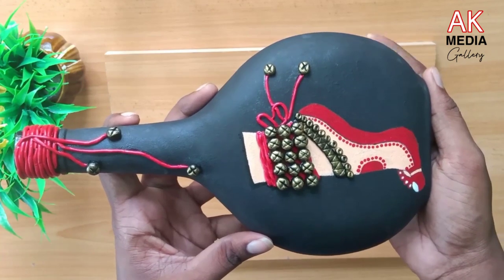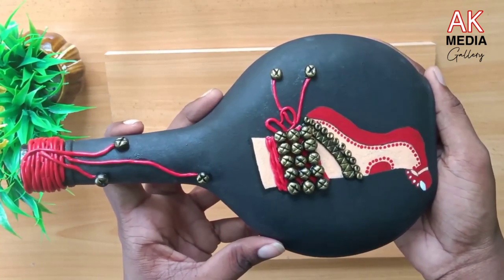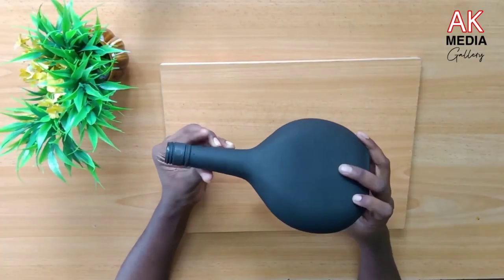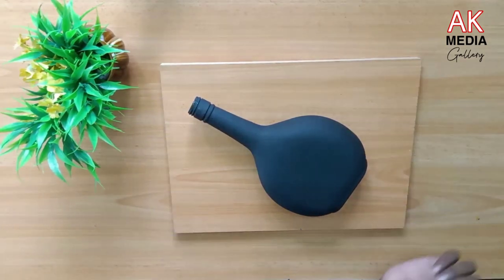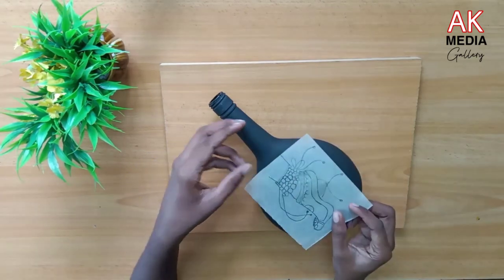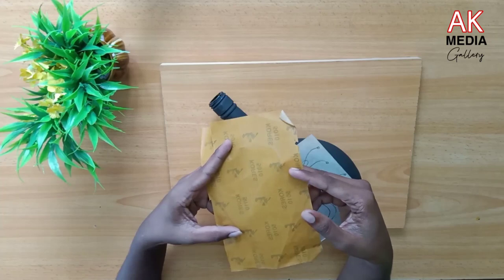We are going to do a little bit of a bottle here. I'm going to put a black color acrylic paint in that bottle. I'm going to put it on the face of this, put it on tracing paper, and this will create a black card from the bottom. Then add a yellow color carbon paper.